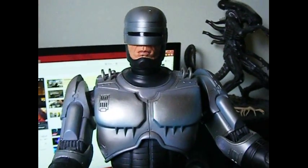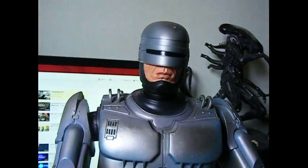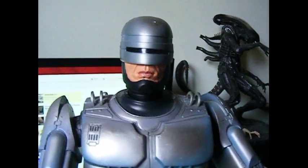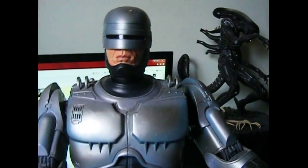Hello there YouTubers, TrueFandom21 here again with another review. Today we have the 18 inch Robocop figure by NECA. This is an electronic figure — right there is the speaker, and I'll show you his on/off button in a minute.